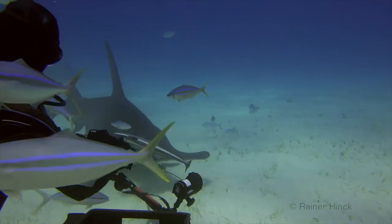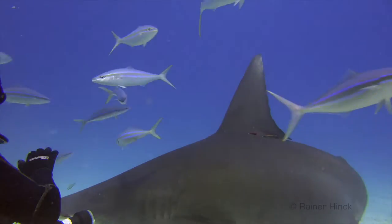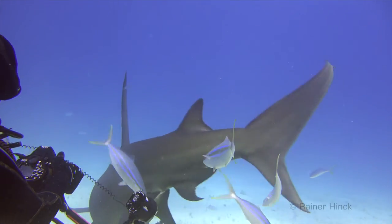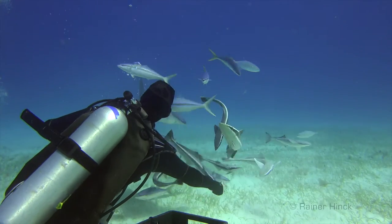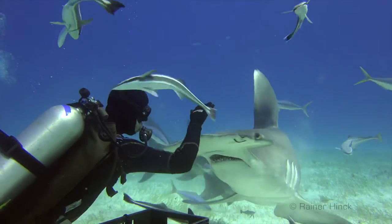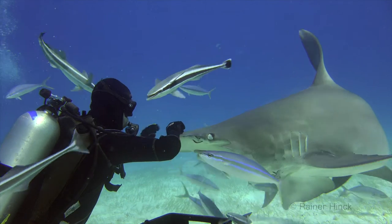Like some other animals, sharks have a nictitating membrane. The nictitating membrane is a thin, tough membrane or inner eyelid in the eye of many species of sharks. The shark protects its eyes while striking at the prey.